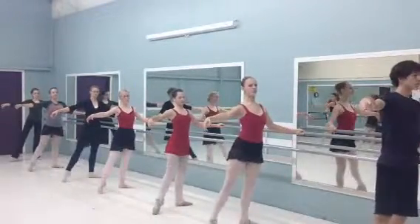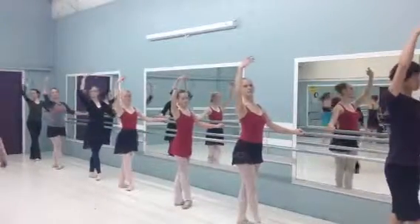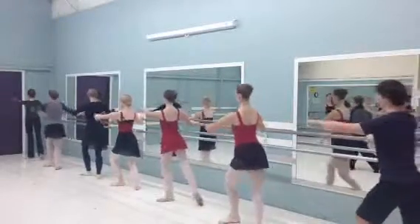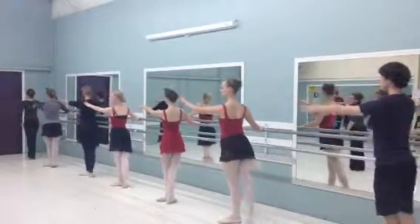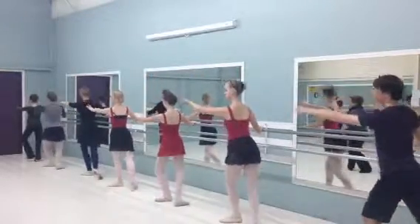Steady point, plie, start from the top. Air, foot, plie, come on — the balls of your foot. One, two, plie.